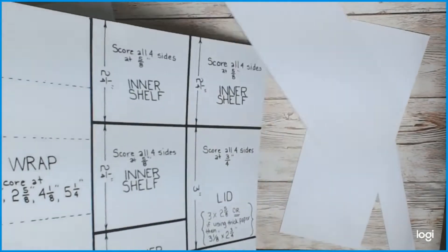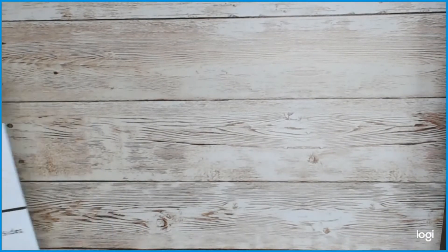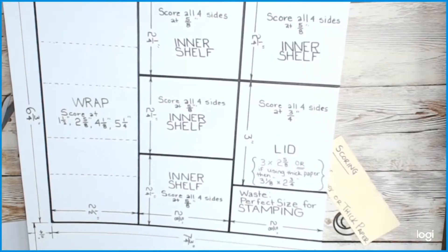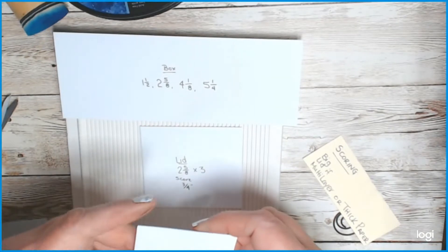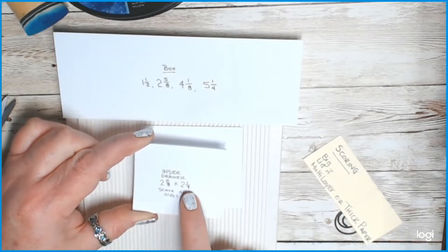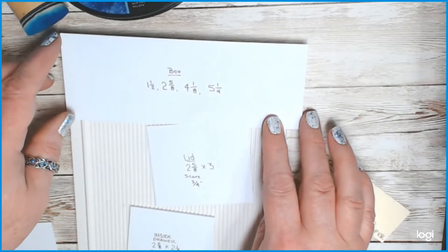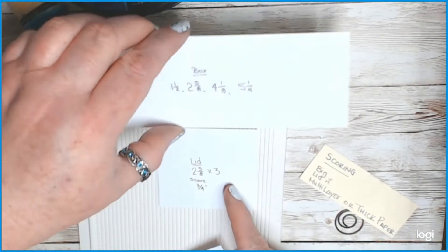I cut them out ahead of time so you don't have to watch me cut them all out. As I said, I'll put all the sizes below. For each inside drawer you'll have four pieces at two-and-five-eighths by two-and-one-fourth. You'll have one lid at two-and-five-eighths by three, and then your wrap at two-and-a-half by six-and-three-fourths. Now you're going to score — I've already scored three of these, but in case you're new to crafting, scoring is pretty easy.